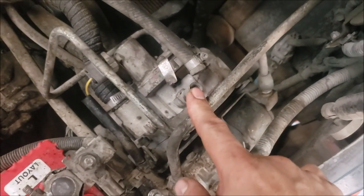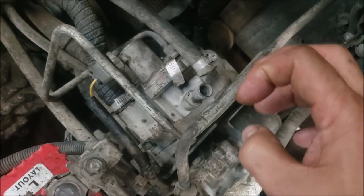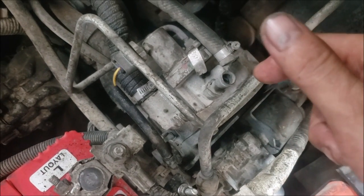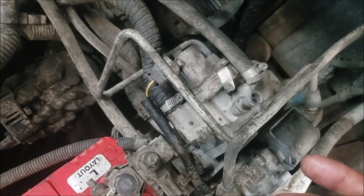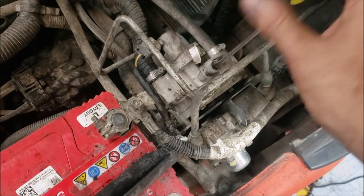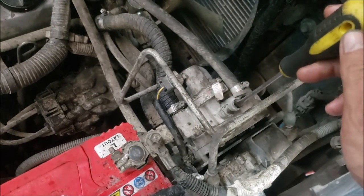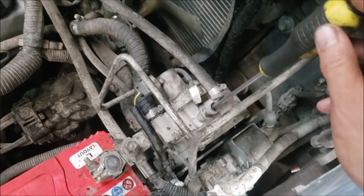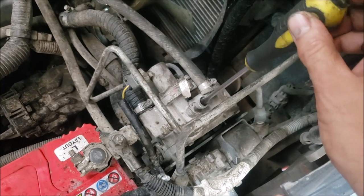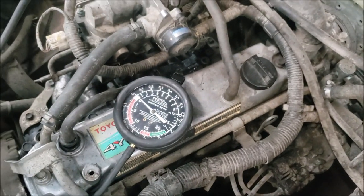One thing I noticed: this screw is supposed to be tamper-proof, but somebody was playing around with it — it kind of backed off, or somebody tried to make it richer. I'm going to screw it in, which will make it leaner, and see if it improves starting. Turning counterclockwise opens the passage making it richer; turning clockwise screws it in to make it leaner.